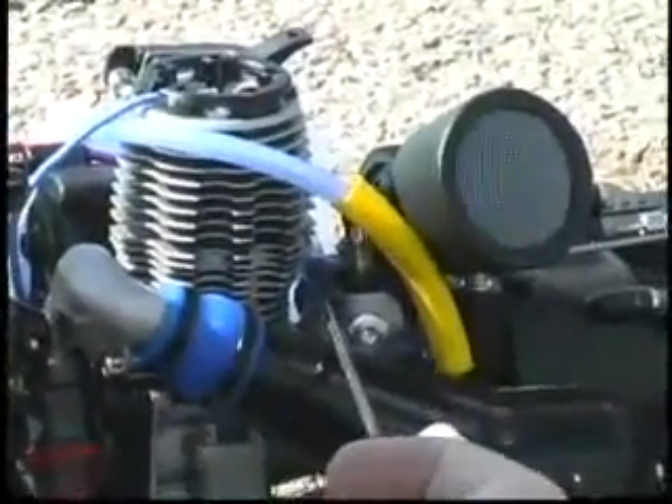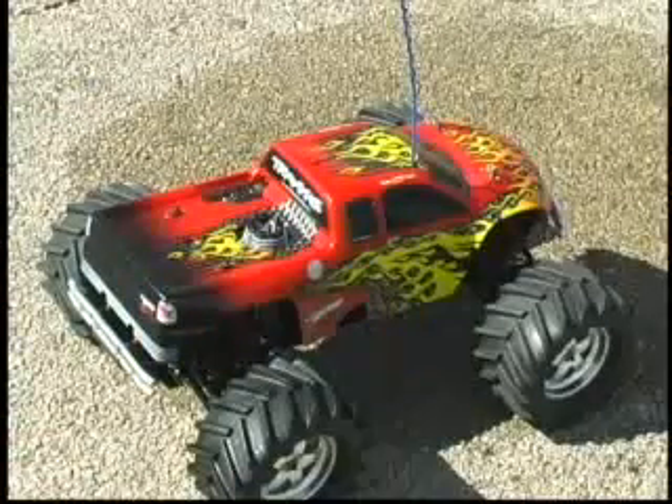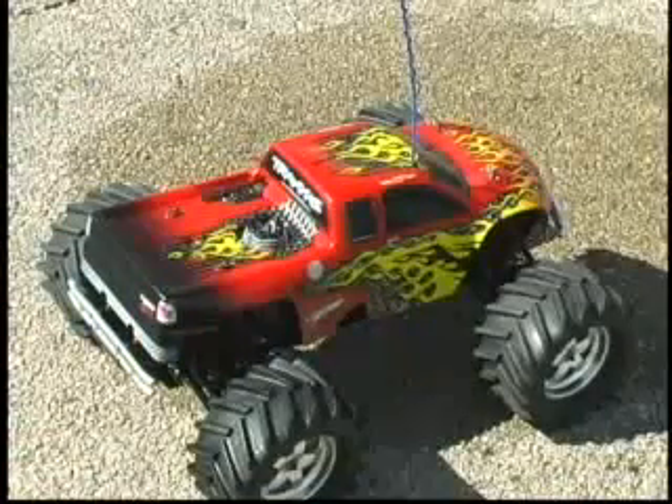When the tank is nearly empty, bring the model in, shut off the engine, and refuel. From here on, you don't have to let the engine cool between tanks.